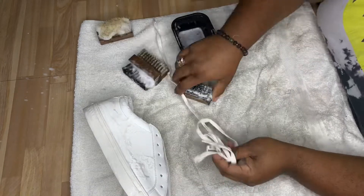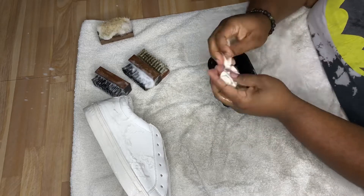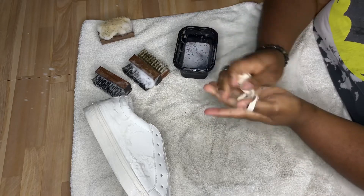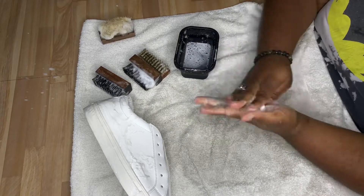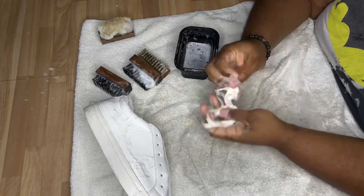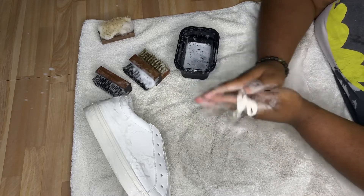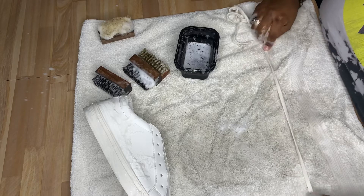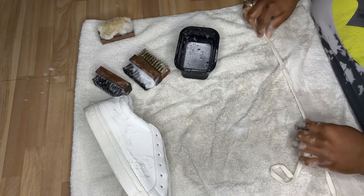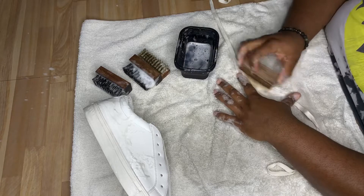Now that the shoe is clean, I'm going to focus on the shoestring. All you do is dip it in the solution and rub it in your hand. Normally it gets more soapy than that, but because of the fabric of the shoestring — it wasn't nylon — it didn't really lather up. You'll see me clean a certain spot with the soft bristle brush because there was a huge stain on it, and once it got done cleaning in the washing machine, it was good as new.